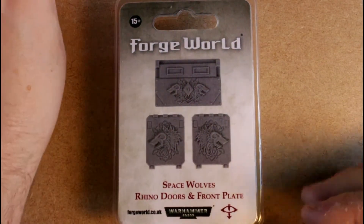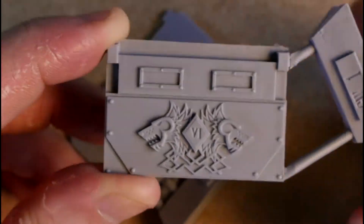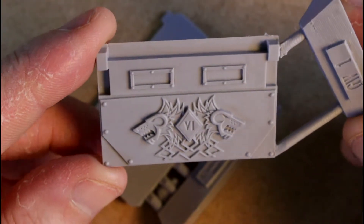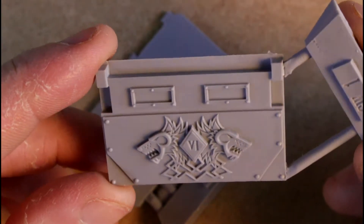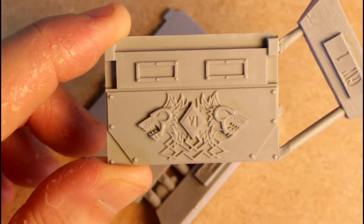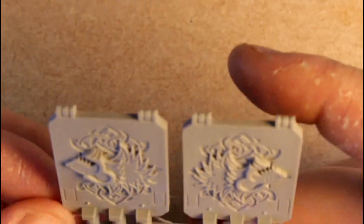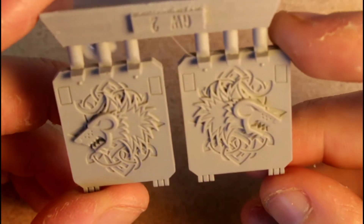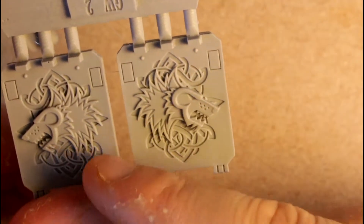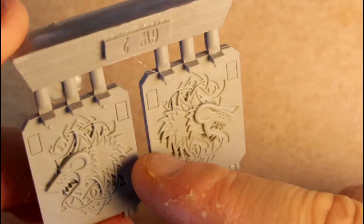So next we'll do the Space Wolves. Out you pop, doors. So the front plate - let's zoom down again. Yeah, that is nice. That's great for detailing. Again, simple, wonderfully simple, but I think that will be very effective when painted up. Yeah, I like that. And the doors - a little bit of extra flashing. Now these ones, as you can see, one of them is going to be one side and one is going to be the other side. This is important - unless you want the wolves to face backwards, pay attention to which way around you're putting them in. So these are very, very simple. I like those.